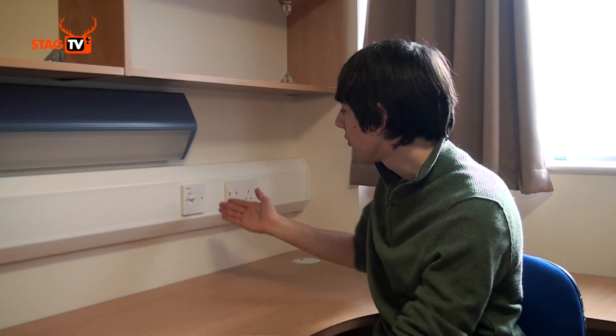If you wish to connect your computer to the internet whilst in your room, you will need to use an ethernet cable, but these are provided. They simply connect between your computer and a socket on the wall.